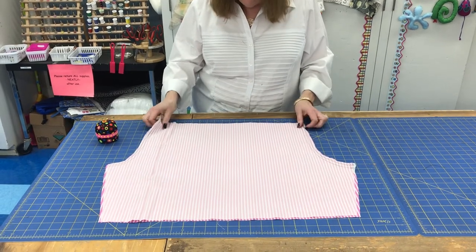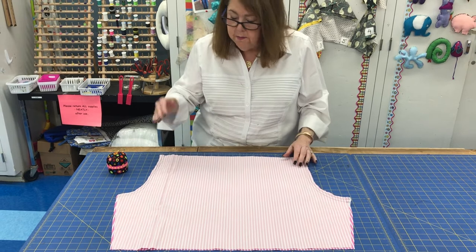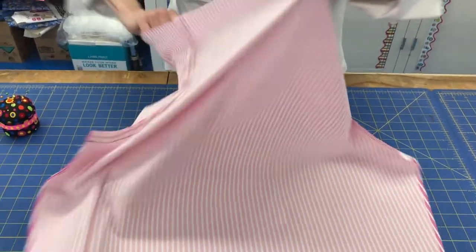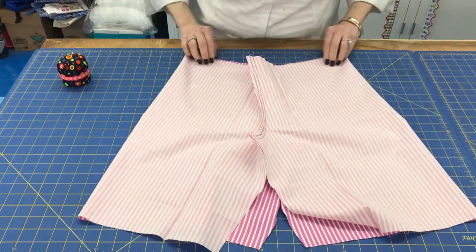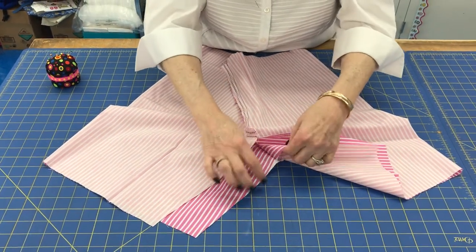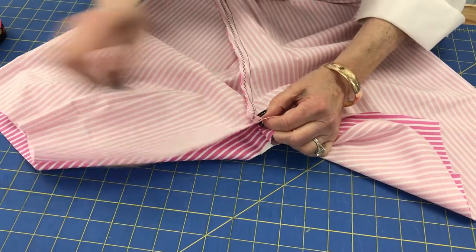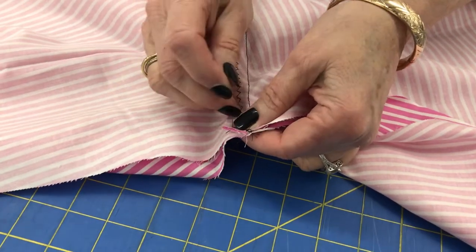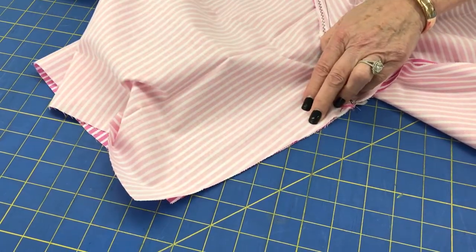Now we're ready for what I call the magic trick. This doesn't look at all like a pair of shorts, but here's what we do: lift up the waist, open it up, and turn it on the side — now you can see the legs of the shorts. Pin the inseam: the shorter, shallower curve is the front; the deeper, longer curve is the back. To keep the crotch from being too bulky, take one seam allowance going one way and the other going the opposite way, then put a pin right there.